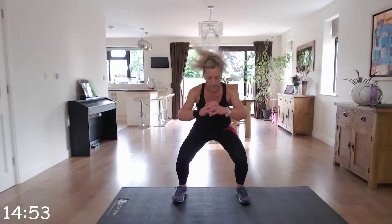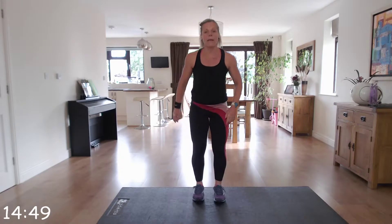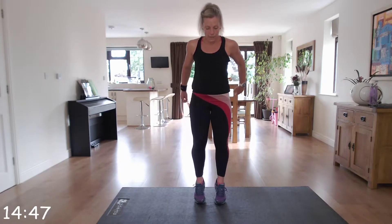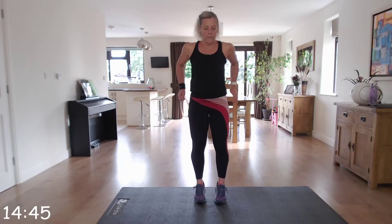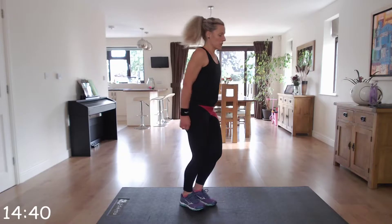So the next set — first exercise is a low squat: wide, narrow, narrow. Next one is four calf raises, then toe taps, four of each. Then four jump lunges.